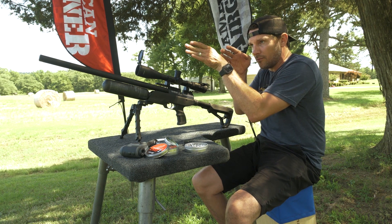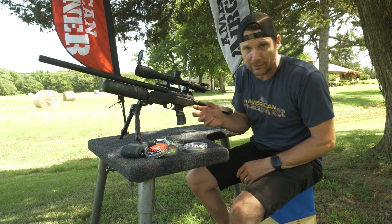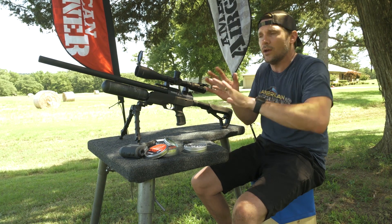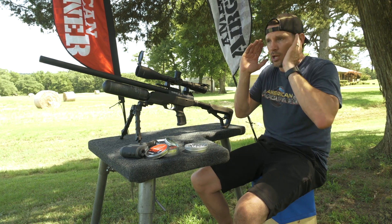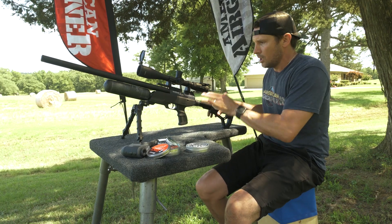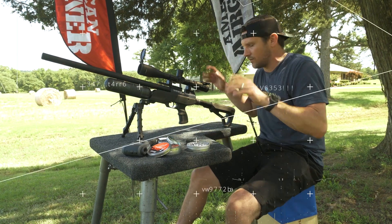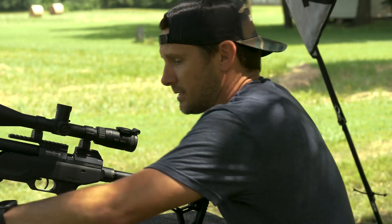So if you're dialed in at 50 yards at three magnification, and then you go to 30 magnification, you're still using the same crosshairs for your aiming point. It takes away the holdovers — not for wind and stuff like that, but just for where your zero would be, it stays there. First focal plane scopes are very cool for me because I don't know all the adjustments and holdovers and that stuff. It's very tricky for me.